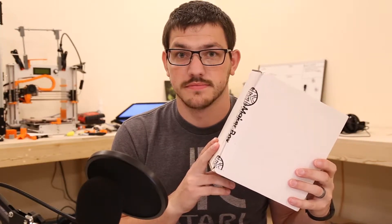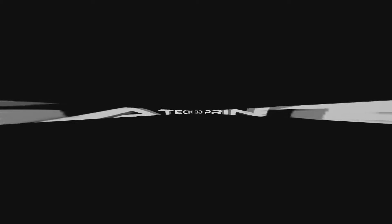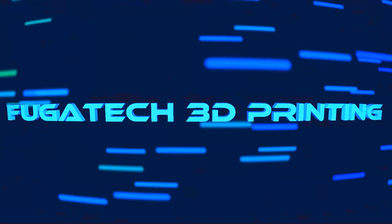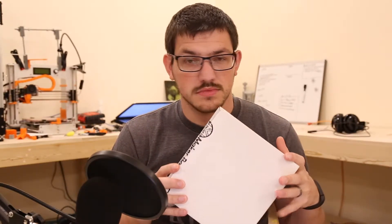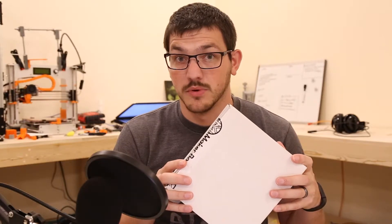Hey guys, Shane here from Fugatech 3D Printing. Welcome back. Today we're going to take a look at the August Maker Box. We have our second Maker Box ever, so let's dive right in and see what kind of filament we got.